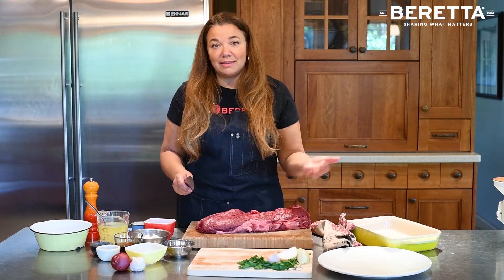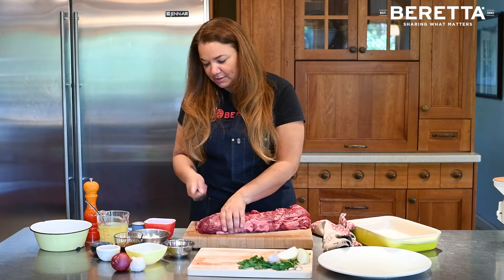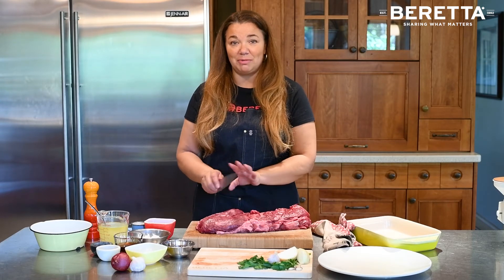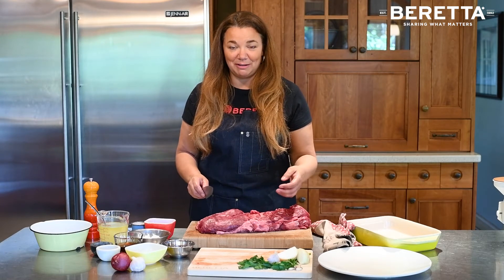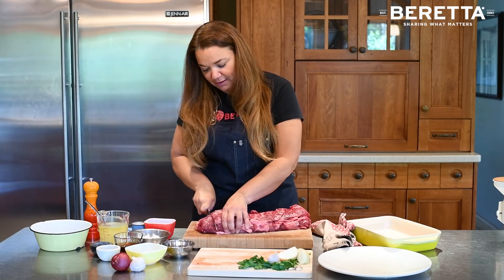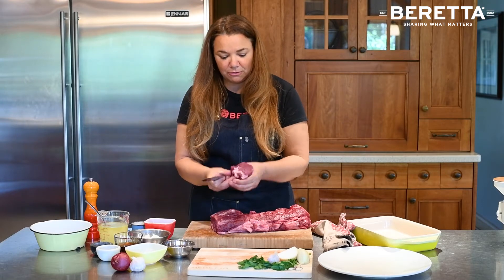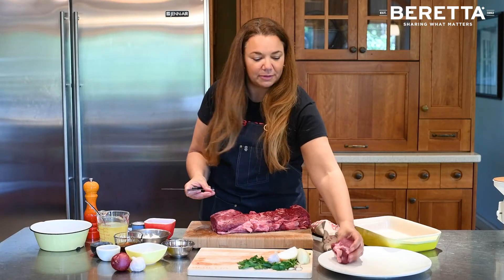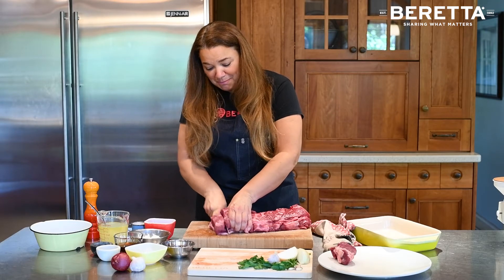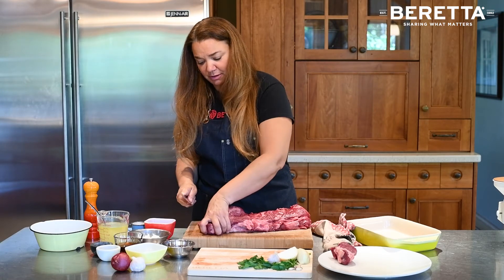My family prefers a thicker steak, so I usually cut them about an inch to an inch and a quarter thick. Make sure you have a really good sharp knife — that's almost key in any recipe, but especially when you're cutting a whole cut of meat. So we're going to cut each steak about an inch and a quarter thick, just like that. As you can see, you have this beautiful round tenderloin steak. On the grill I do them just with salt and pepper, maybe a little olive oil — truly the simpler the better with a tenderloin.